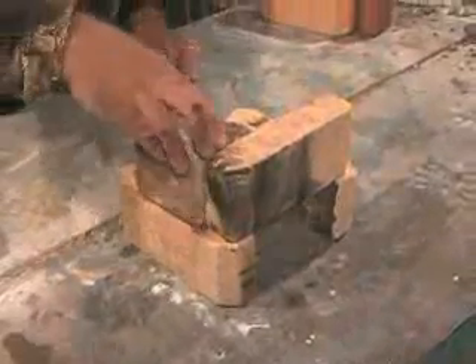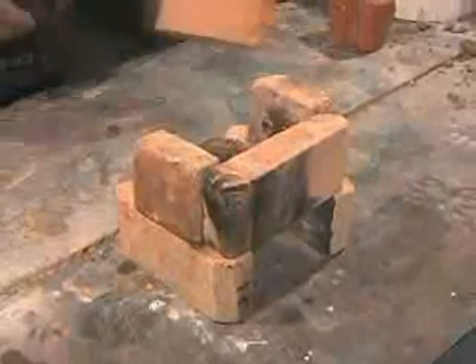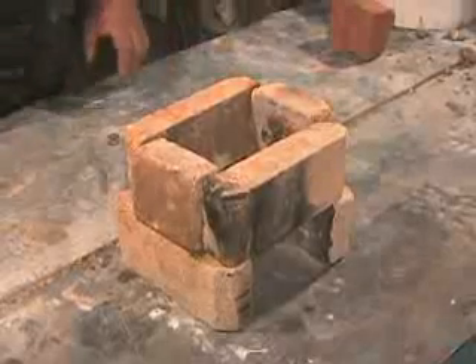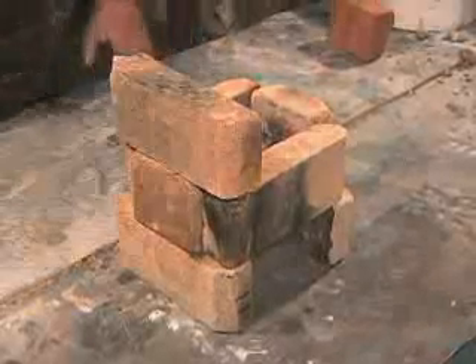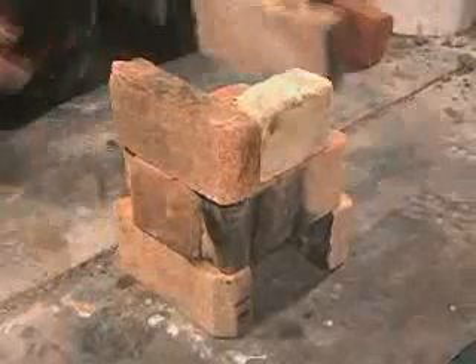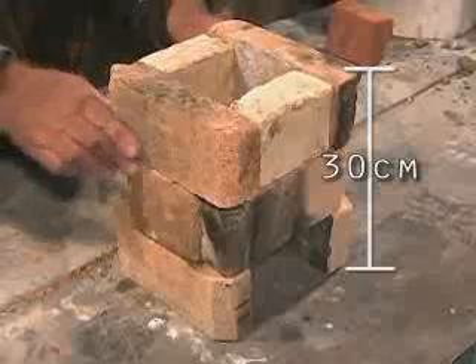The other bricks are placed around the heavy brick in back. Three courses of brick make the combustion chamber. This creates an insulated space above the fire to help the smoke, air, and fire mix together so that the smoke is burnt up and the pollution harmful to human health is decreased.